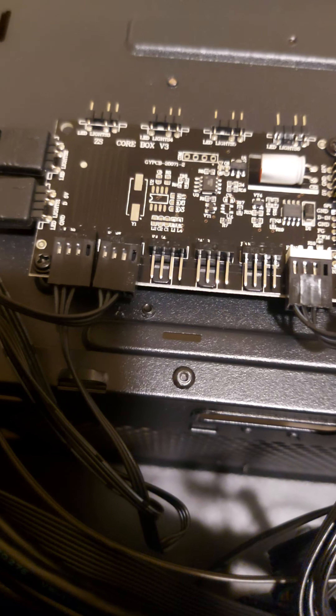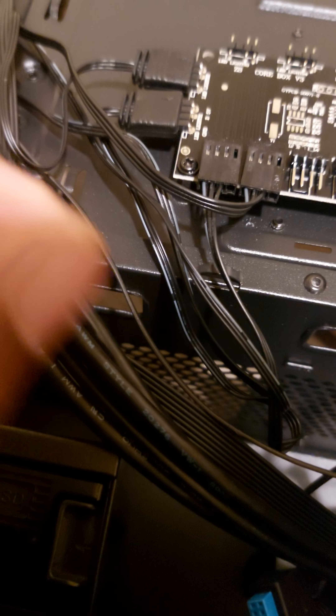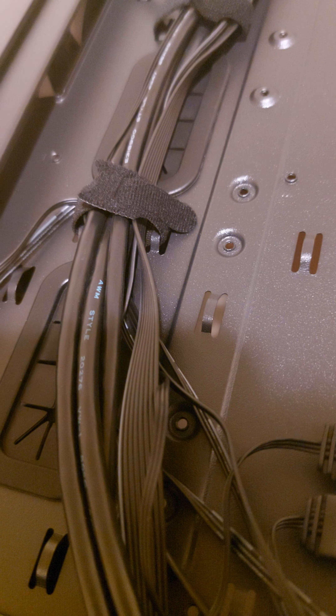So you see, this is the hub — this is what we're working with. This is the ARGB hub. You got the PWM and the LEDs and you got the three pins. I like this, this is actually nice. You could just attach everything right to there. You don't have to daisy chain or none of that.